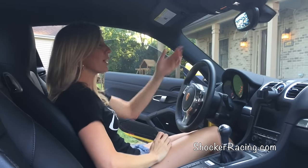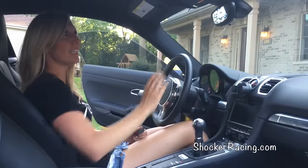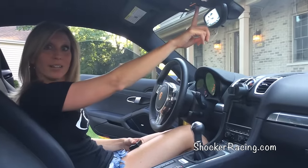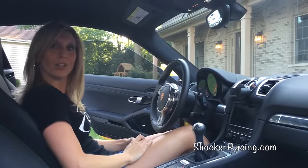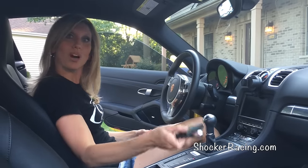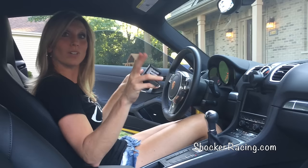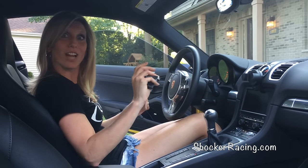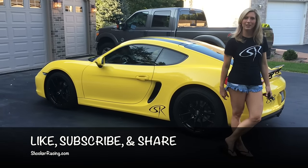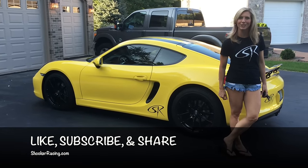You can program one garage door opener or many with the other buttons — you just do the same steps. Press the desired button, hold it until it blinks slowly, get out in front of the car, and take your garage door opener, hold it twelve inches away until those turn signal lights flash, and you're good to go. Like the video, subscribe to us on YouTube, and head over to shockeracing.com for more great features.